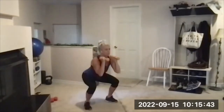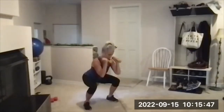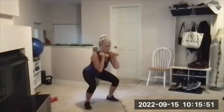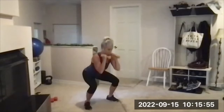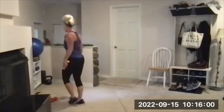Seven, home stretch, home stretch — eight, nine, and ten. Done with that move.